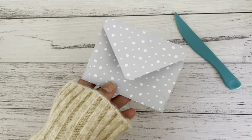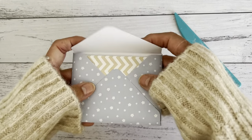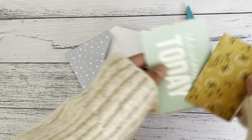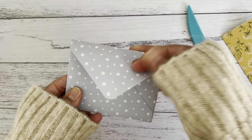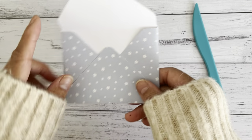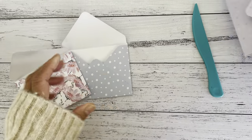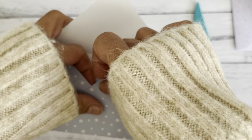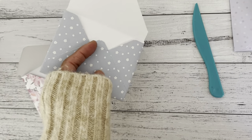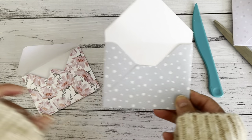You've got yourself an envelope that should fit your three by four note card — very cute and such a simple way to make an envelope with the punch board. Alternatively, if you don't want that little tip sticking up, you can fold it to the back and glue it down, or simply cut it off with a pair of scissors to give it a different look.